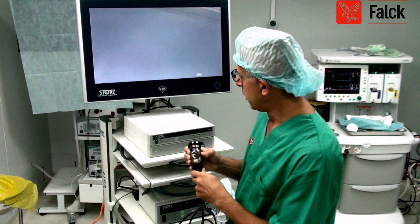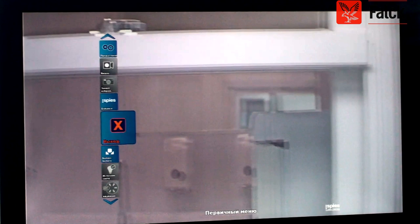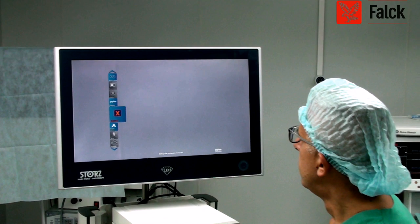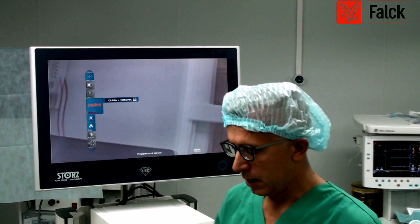If you see the monitor, you'll notice there is a menu here, and the menu is all in Cyrillic, but I can try to understand. This is the modality that you can select from this camera. And this is the Clara plus Chroma.